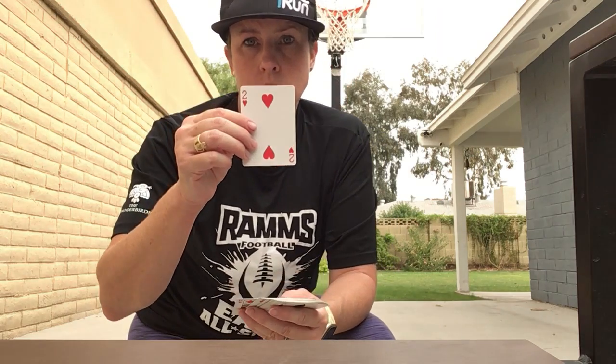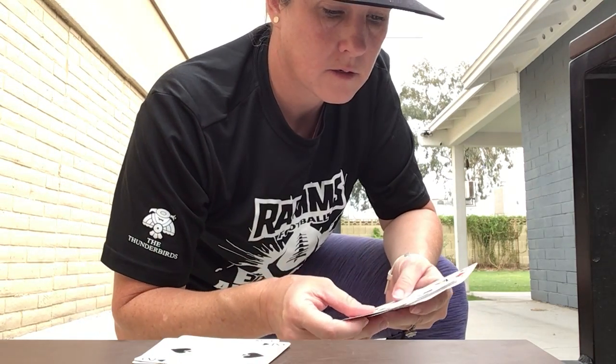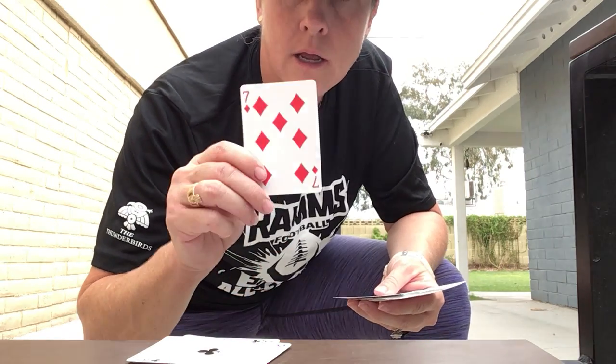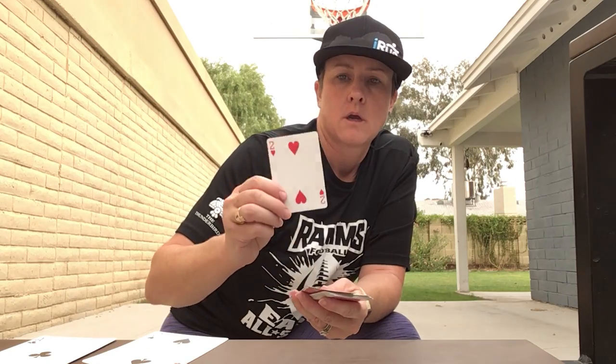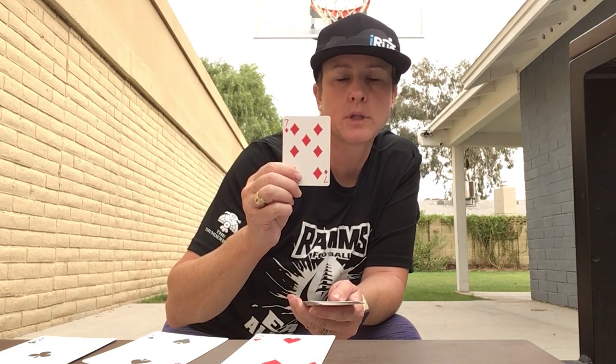So for me, I'm going to go by suit. We have hearts, spades, clubs, and diamonds. For clubs, we'll do jumping jacks. For spades, we'll do squats. For hearts, we'll do arm circles. And for diamonds, I will run in place.